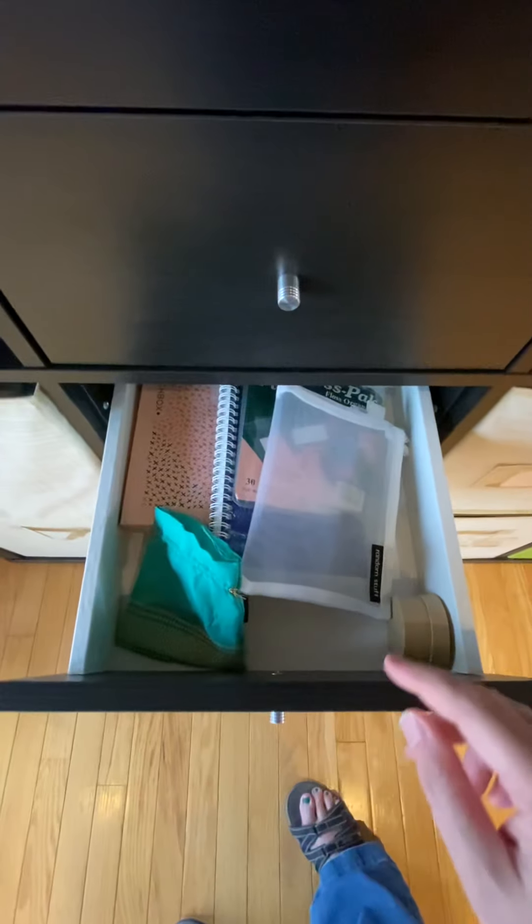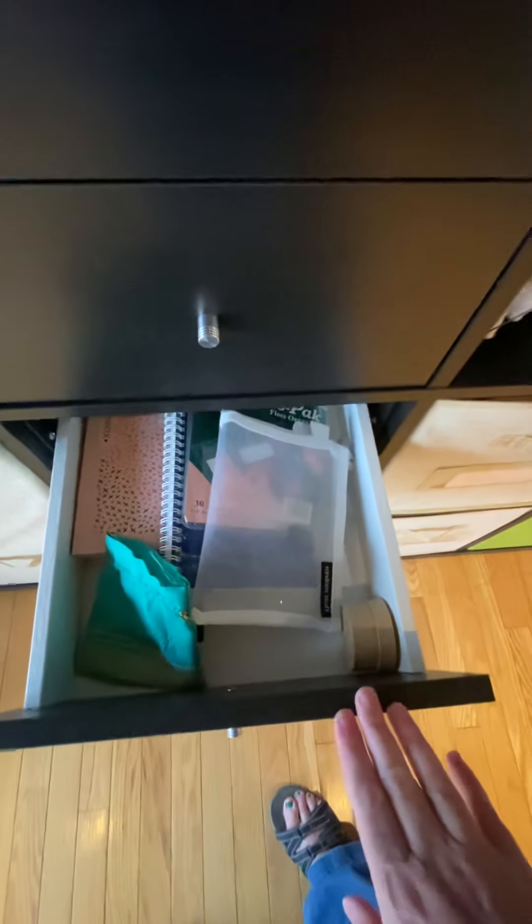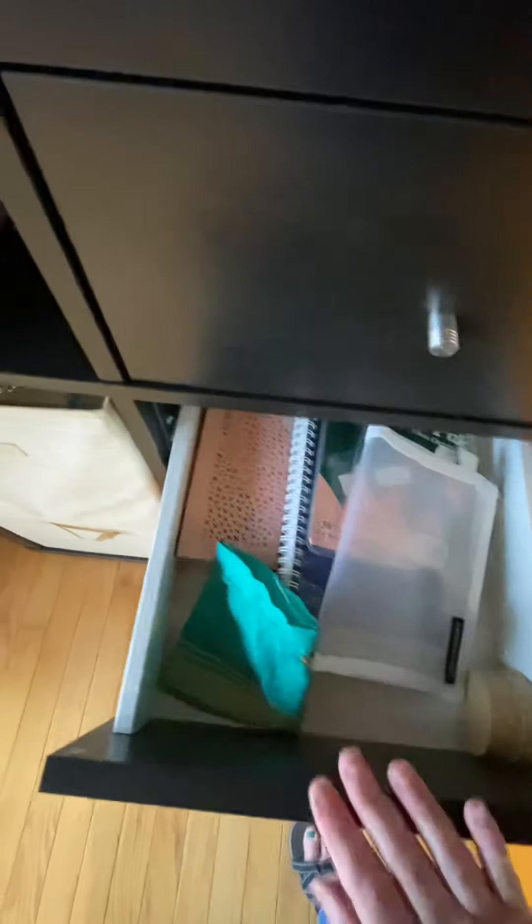And then I've got needle minders, scissors, and doodads — needle minders, beads, that sort of thing. And then this is just extra stuff too. Hi hon! I'm not going to turn the camera towards you, but I'm filming a video — he just walked in the door for lunch.